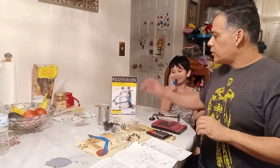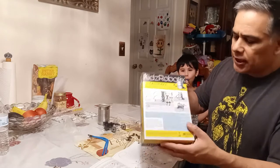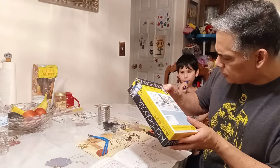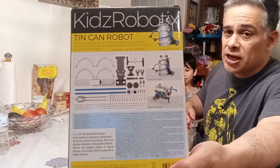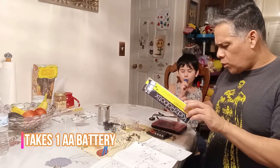On the back side of the box, all the parts are laid out. There are two modes — one where it wobbles as it walks, and one where it walks horizontally, so that should be interesting. It takes one double-A battery.